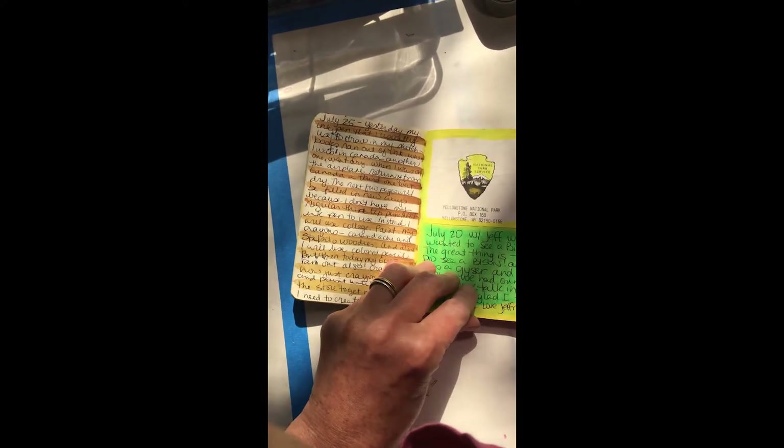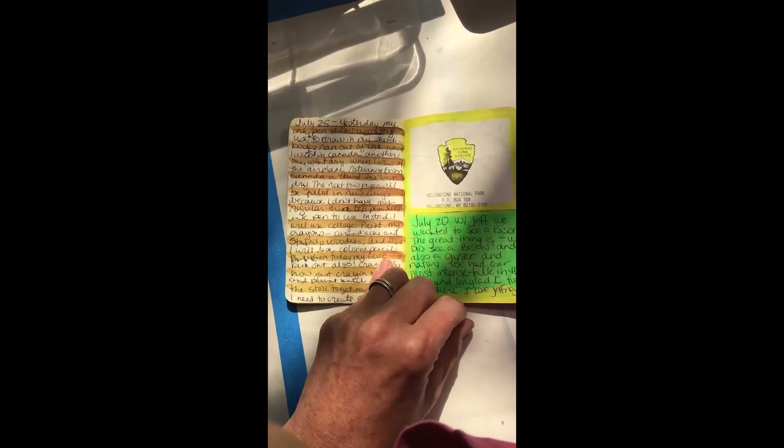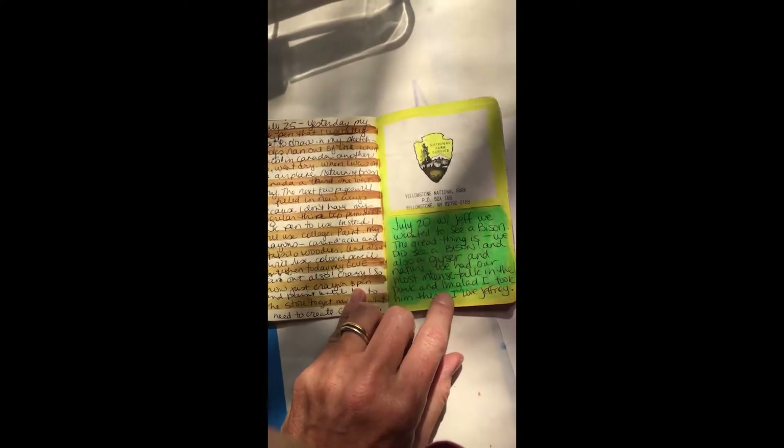Places I went — I went to Yellowstone National Park for the sole purpose of seeing a bison, and I did, and it was amazing. Bison are really cool.